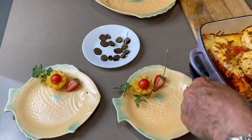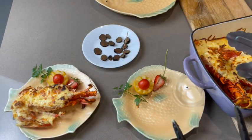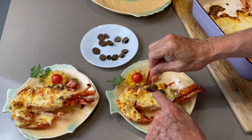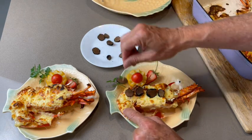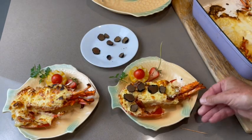Now you can dish up and serve your delicacy to your guests. Display your Mornay crayfish on a decorated large plate. Don't forget to top your crayfish with your fine slices of truffles — that makes a very nice contrast and it looks terrific!